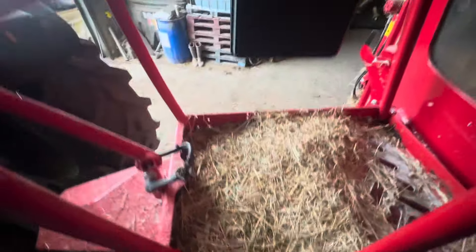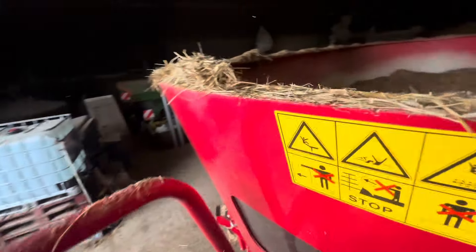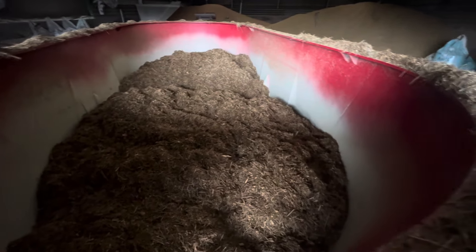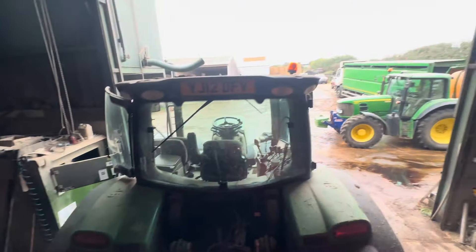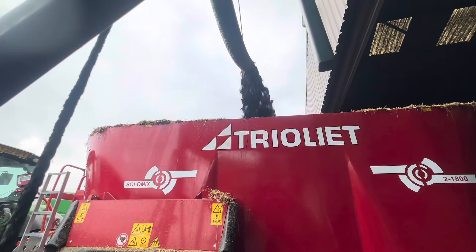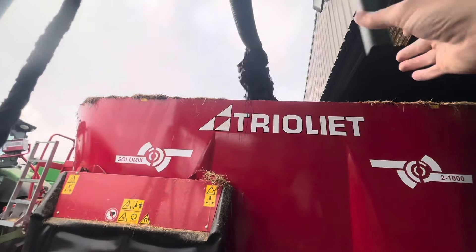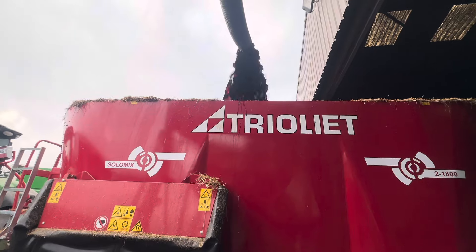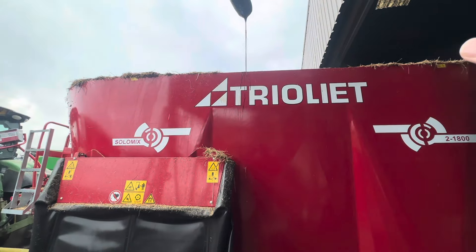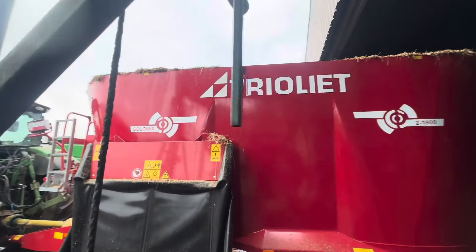Anyway, on with our day. I'm just going to go up the steps on the Triolet mixer — it looks like we've got half a mix in here, so we'll put that under the molasses in a second. We've got some diesel in this tractor. Oh, he's gonna spill all down the Triolet, sorry Jimmy.